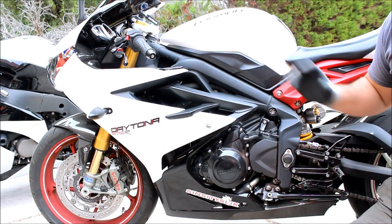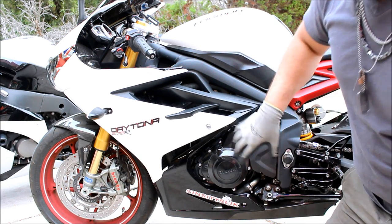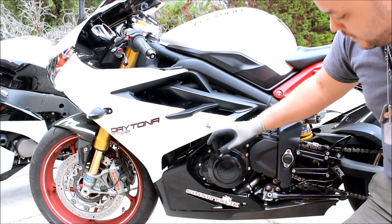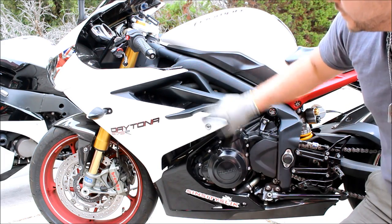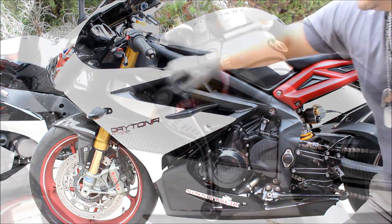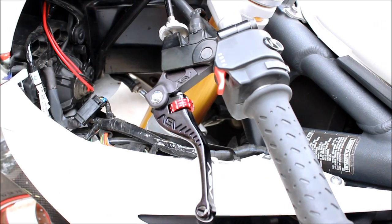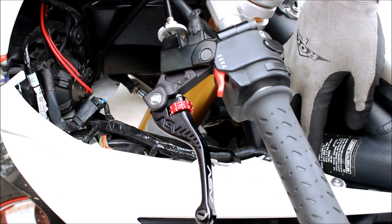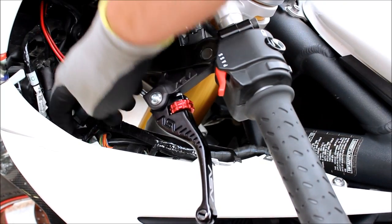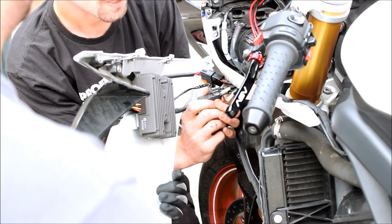The first thing we're going to do to make sure that we can do our oil change is we have to be able to access the oil filter. The oil filter is actually down here behind the plastics, so we have to remove the plastic. There's one bolt here, here, and one up here. Once we remove those, there's going to be more bolts under here. There's one bolt here, here, one over there and then there's one down there. Remove those and we'll move on to the next step.